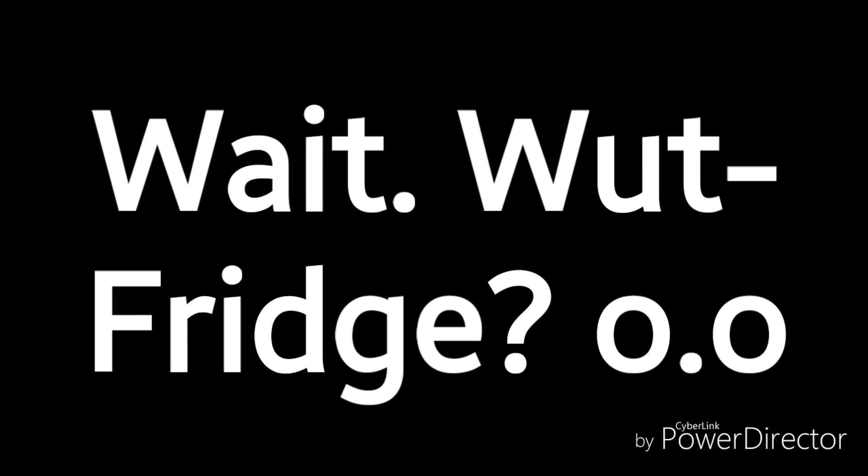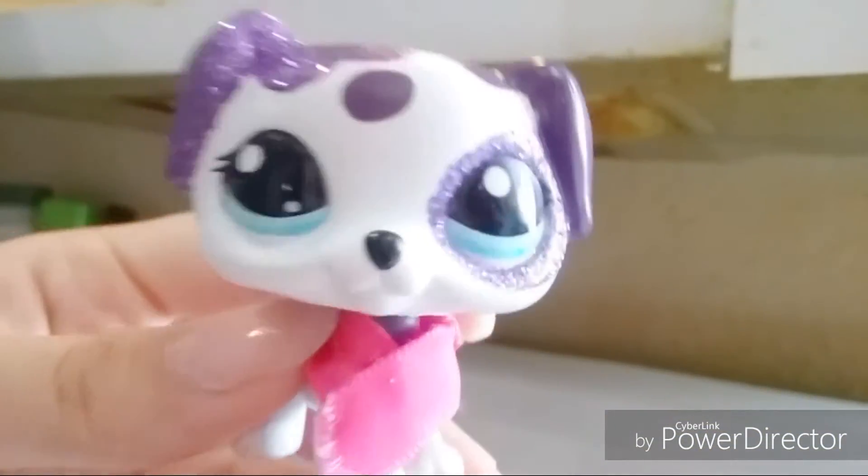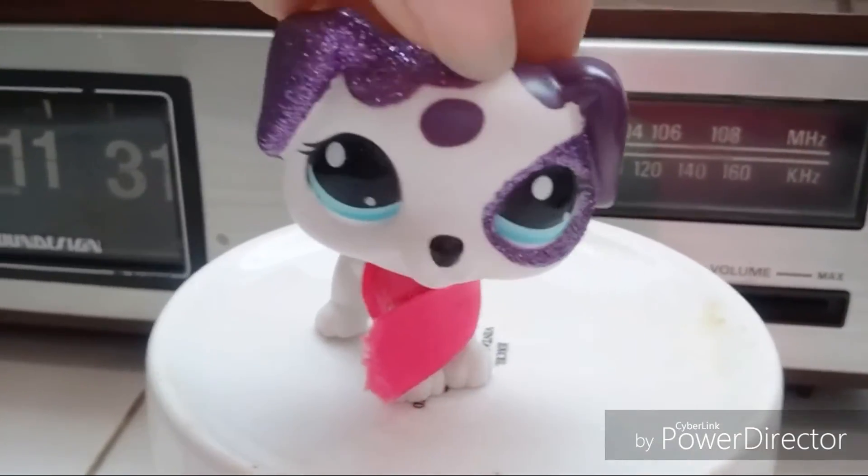So we're going to open our fridge, put your Totino's into the microwave, and you're going to microwave them for 60 seconds. Now you can go do something else or wait for your Totino's.